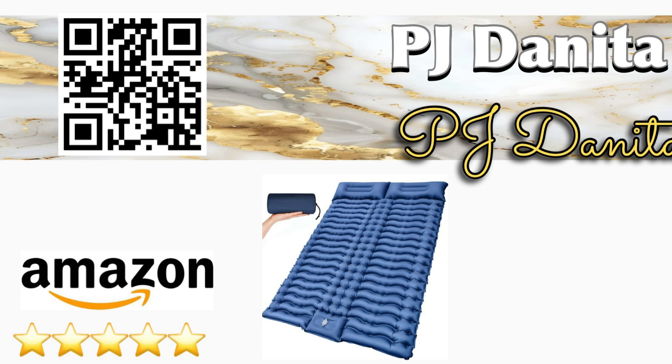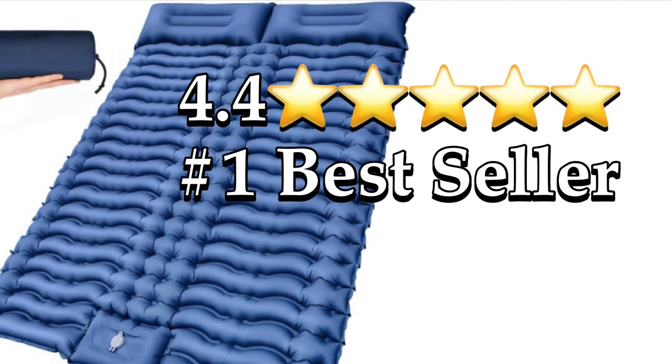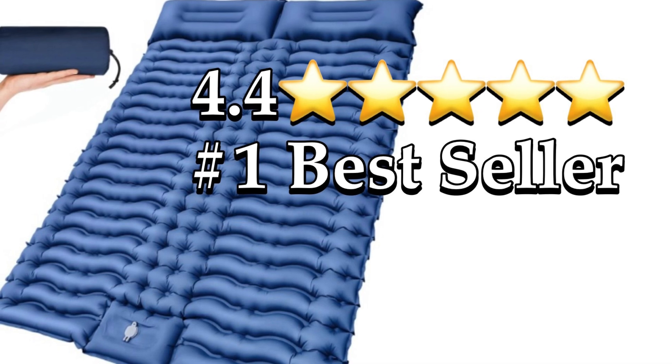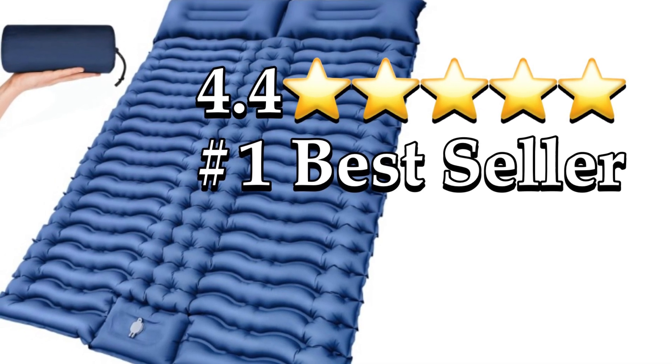Hello everybody, welcome back to the channel, and welcome if you're new here. Our Amazon find for today is the double sleeping pad for camping. It's received 4.4 out of 5 stars and it's the number one best seller on Amazon.